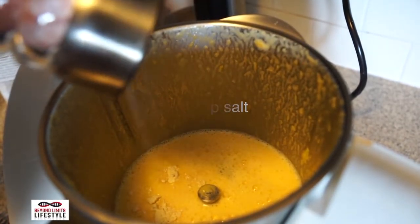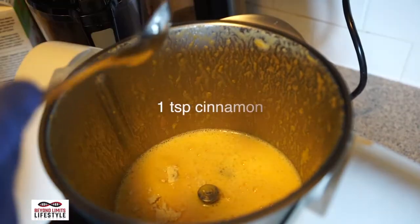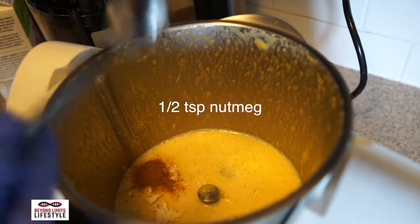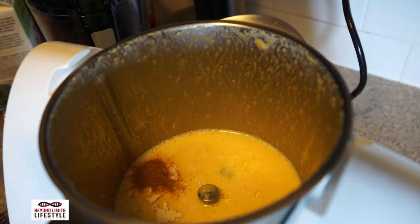And some salt, cinnamon, nutmeg, and ginger.